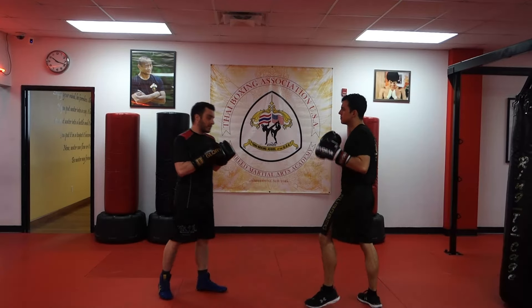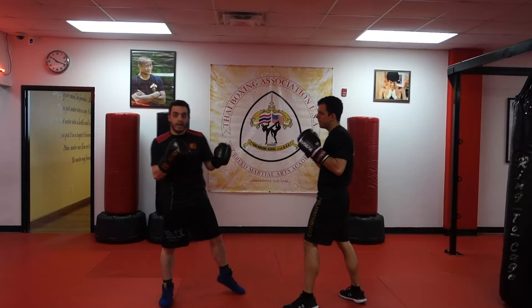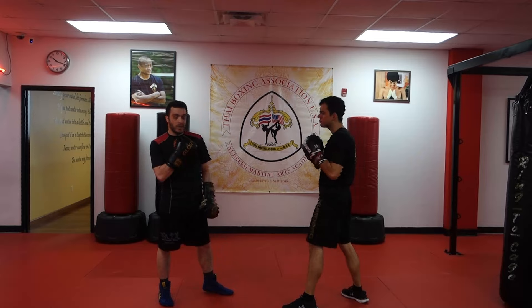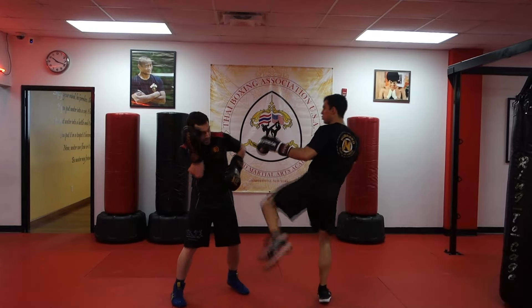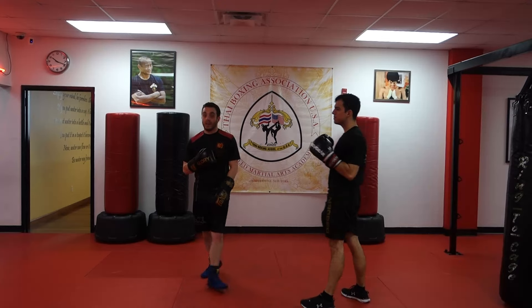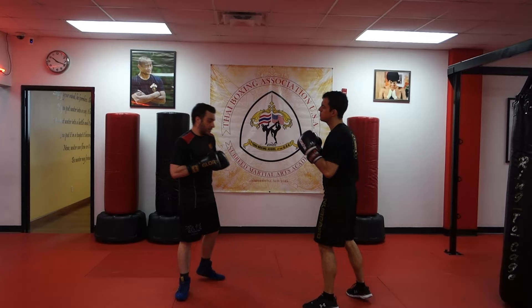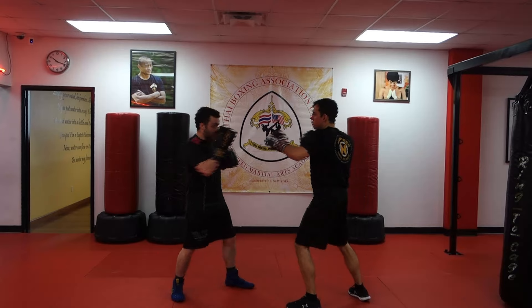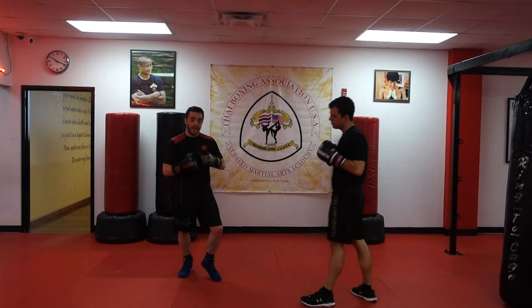Devin's gonna throw his one-two at me — I catch and I deflect. Now why am I doing this, especially because we've got kicks involved? If I shoulder roll this punch — one-two — that leg comes up very easily. It also means that my support leg is very vulnerable because I'm shifting onto this back leg. Very easy to give up that leg kick.